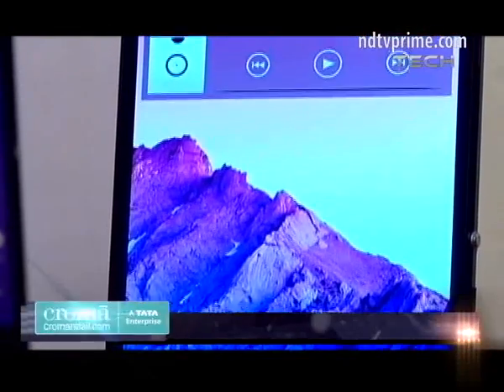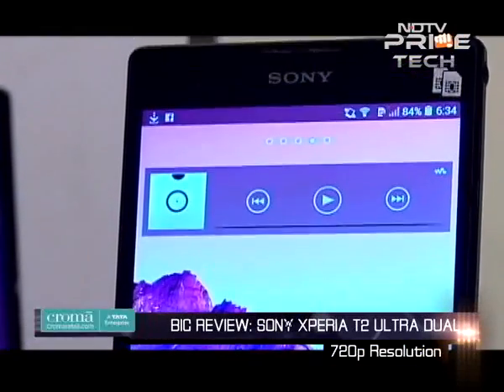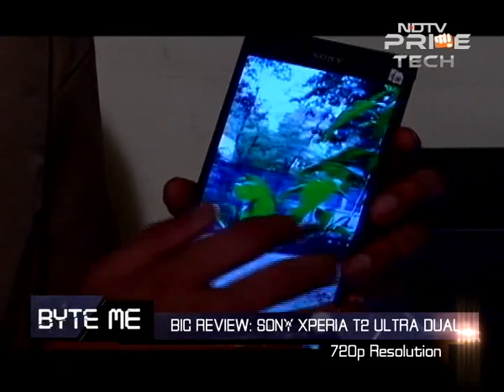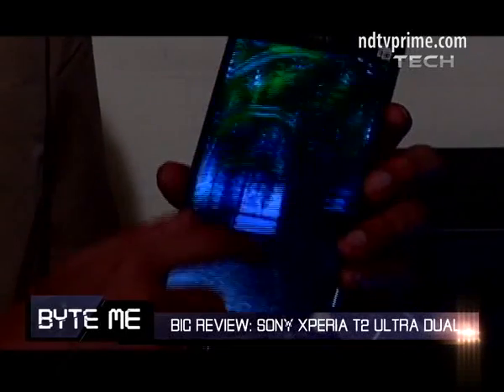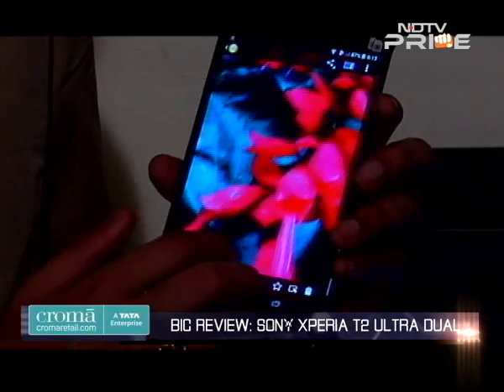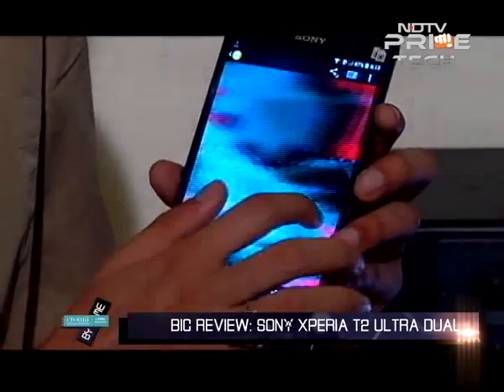It has an LCD screen with 720p resolution, but surprisingly in comparison to other Sony phones this has got great colour fidelity. You've got natural colours and good viewing angles. Sony uses Triluminos technology here which bumps up the colour fidelity.